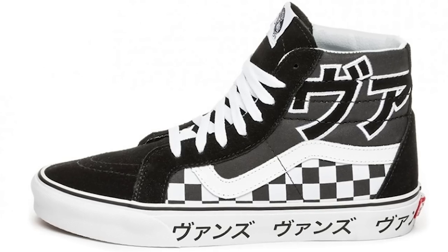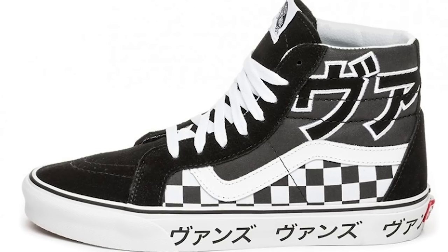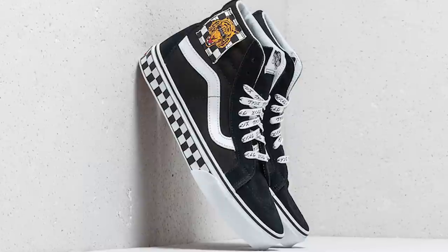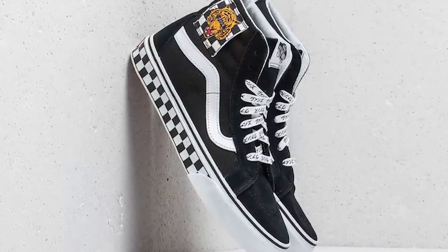They actually made more than just one version of this shoe. They also made a black version — it's like a regular Vans Skate High but with Japanese and checkerboard detailing. I'm a bigger fan of black and red, so I went with this one with the rising sun theme. They also made another Japanese pack version with a tiger patch stitched into the side and the checkerboard on the midsole instead. In my opinion, these were the best ones from the pack.